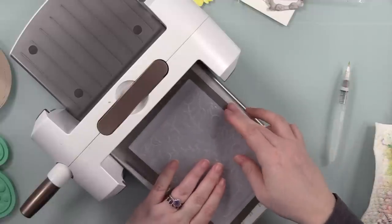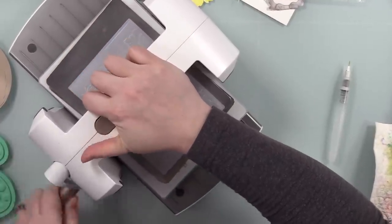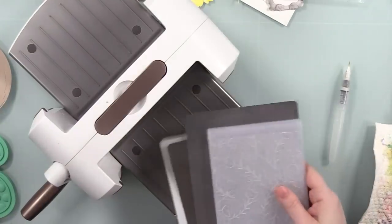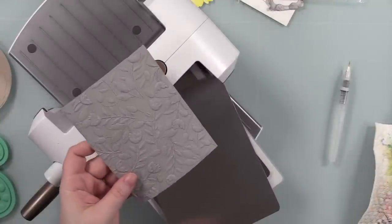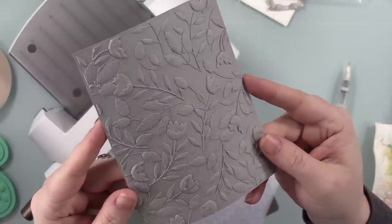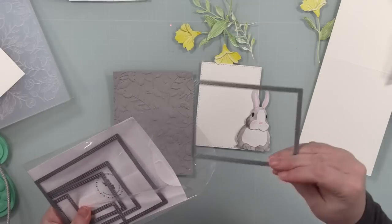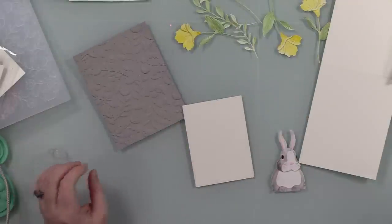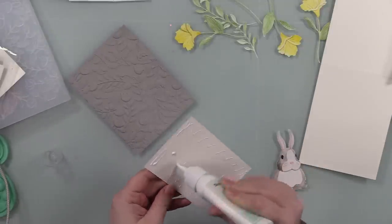Some 3D embossing folders impress so deeply that some cardstocks will crack, so adding moisture helps with that. For Simon's 3D embossing folders I use my Platinum 6 die-cut machine with the platform and original platform plus two metal shims - you could use cardstock. They also list different sandwich options depending on your machine. The biggest takeaway with embossing folders though: do not force it. If your machine is not wanting to take it, stop and change your sandwich - you can literally break your machine or your embossing folder.